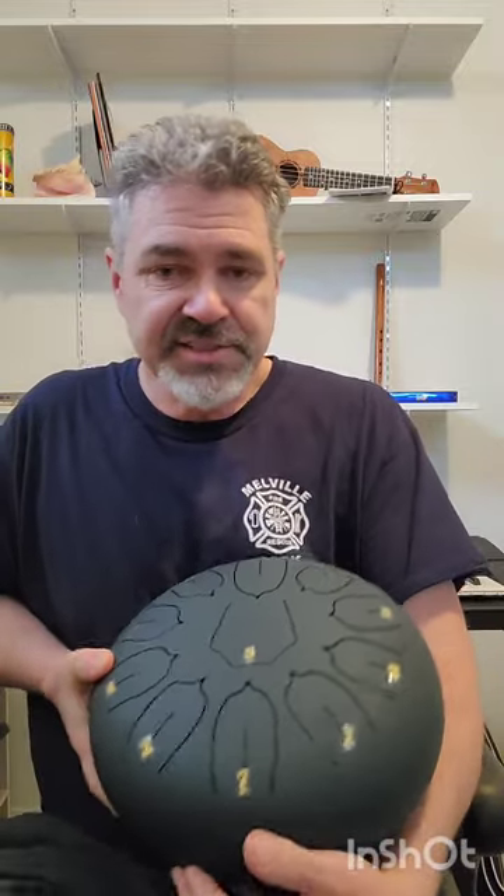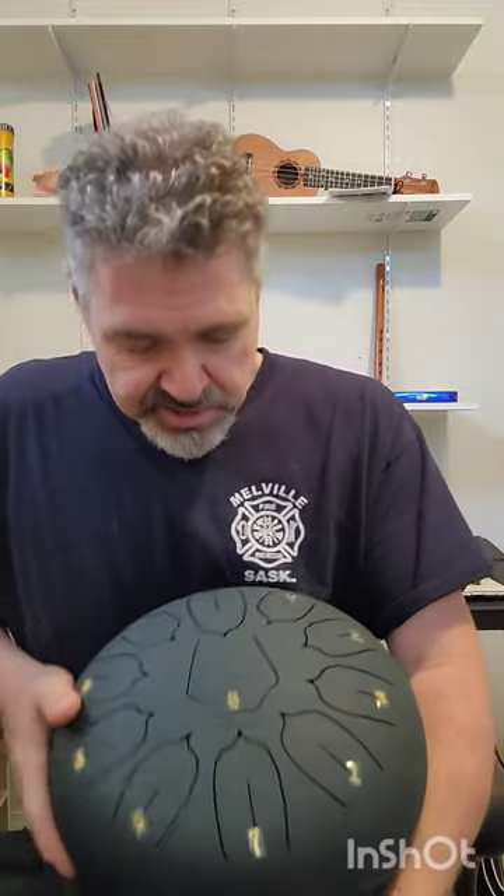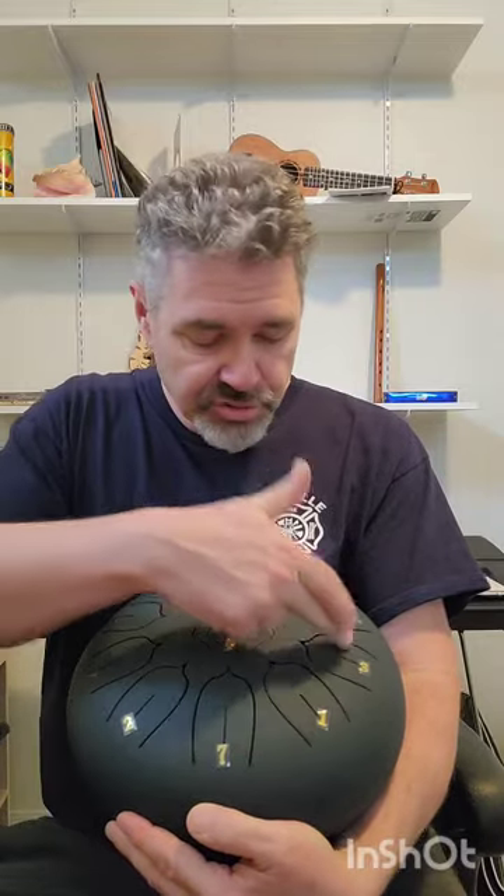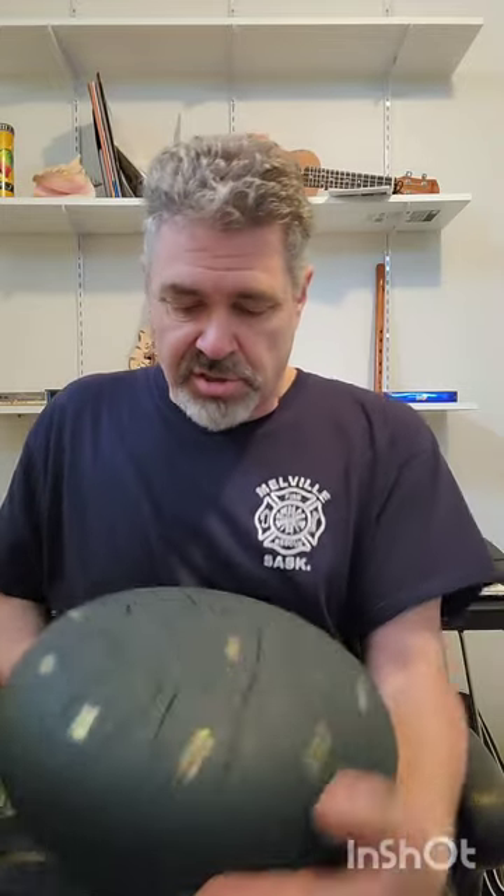This particular one has eleven tongues. The tongues are labeled with little sticky labels. They start at one down in the corner — one, two, three, four, five, six, seven — and they have a one with a dot over it, which means a higher note, and a five, six, and seven with a dot under them, which means a lower note.